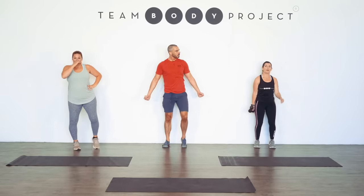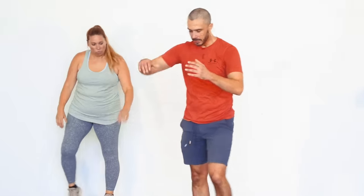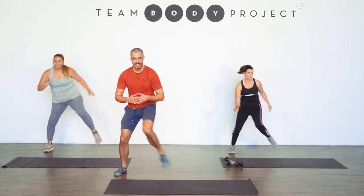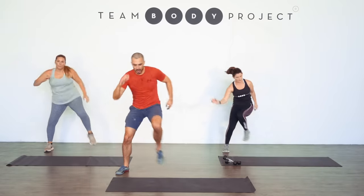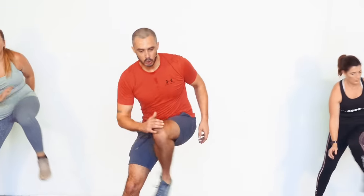Deep breaths, feel good. That smile — authentic. Okay, football drills next. We're just going to step it across, feel it low, sit, feel the glutes, feel the quads, feel the core stabilizing your body. Tune in, every movement. Look at what you can do, look at what we can do. This body that gives us everything — protect, nurture, grow, live, love. Let's give it some payback, let's show it what it deserves. Three, two, one.